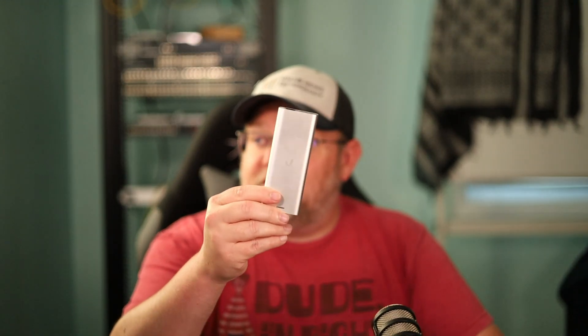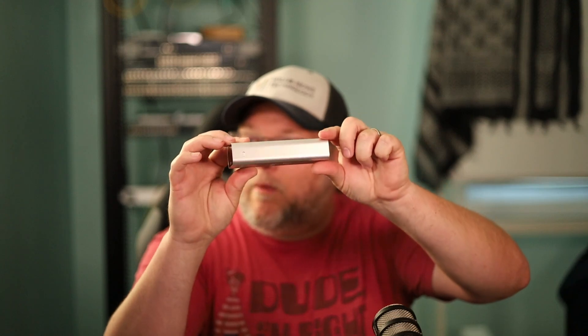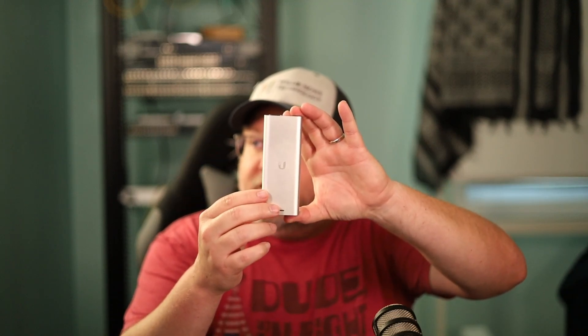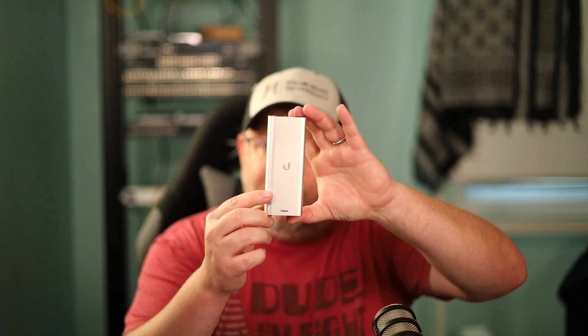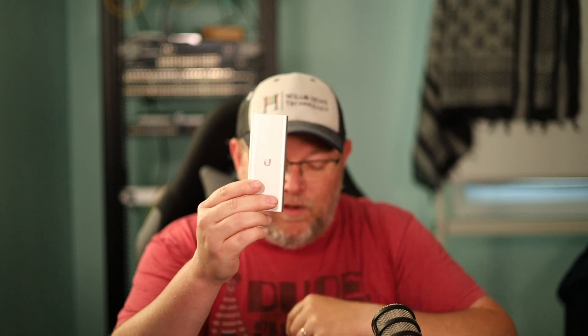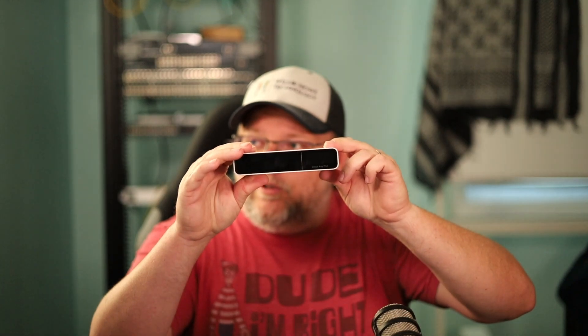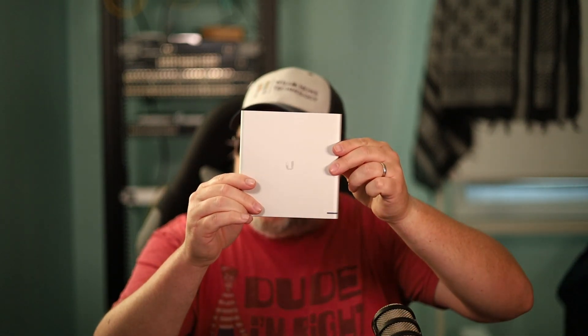This is also a CloudKey Gen 2. These little ones I like — same kind of format as the first-gen CloudKey, but much harder to find. I don't know if these are end-of-life or if they're just not making them. I used to be able to find these. I hope these make a comeback.